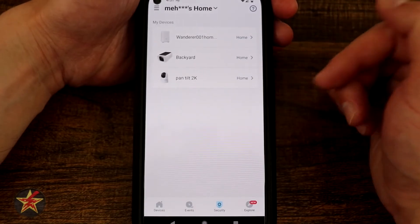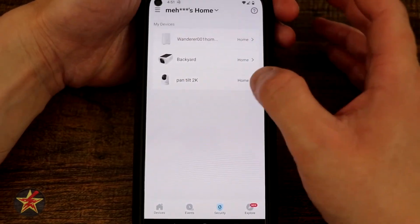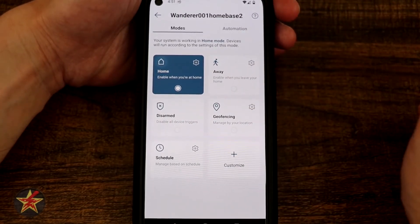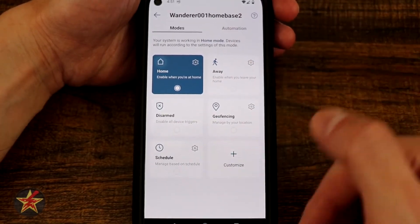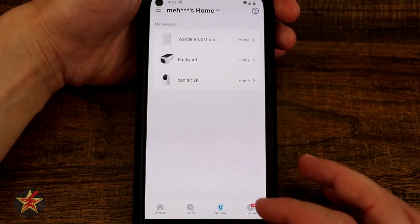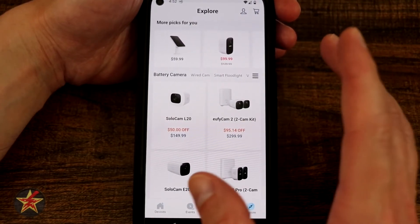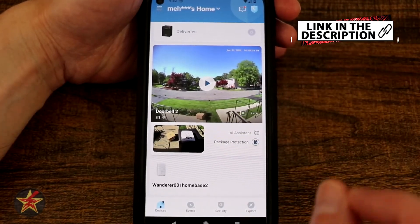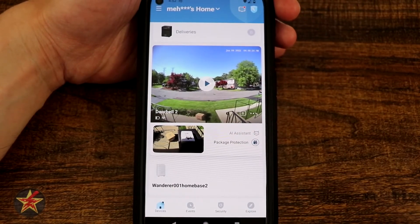Moving on to security, we have our home base, backyard, and pan-tilt — these are the things that have security features since the doorbell isn't part of the security system. Selecting this allows you to set home, away, disarm, geofence, schedule, and customize actions for these cameras. Last but not least, explore will let you know about current deals you can check out. And that is everything for the eufy dual camera as it pertains to the eufy security app.